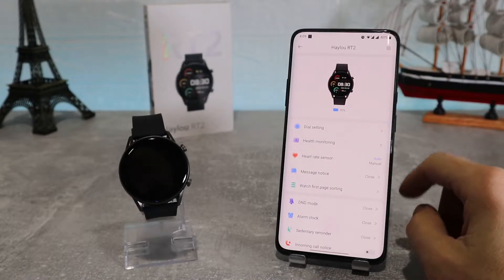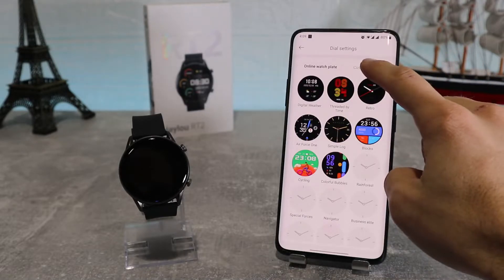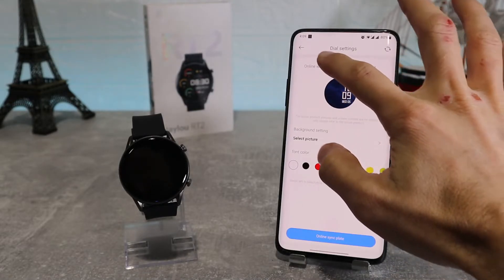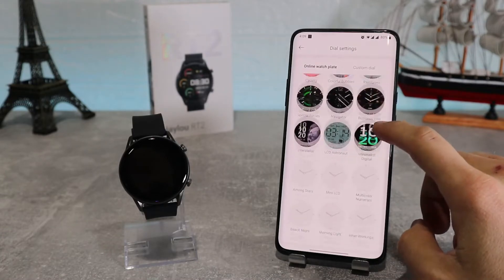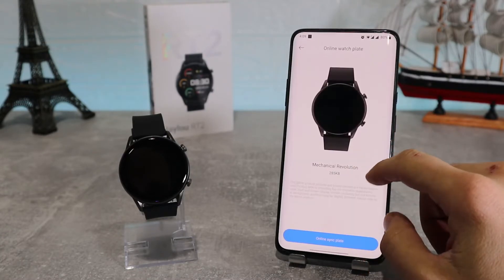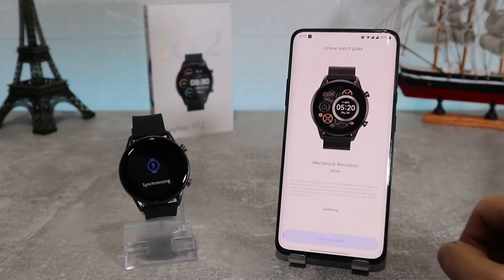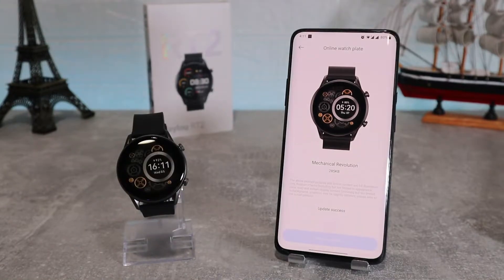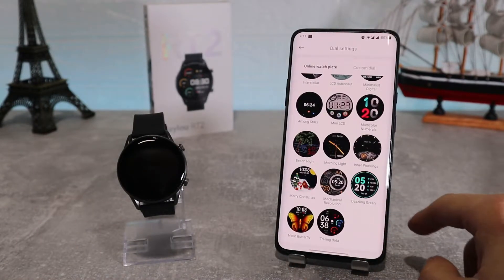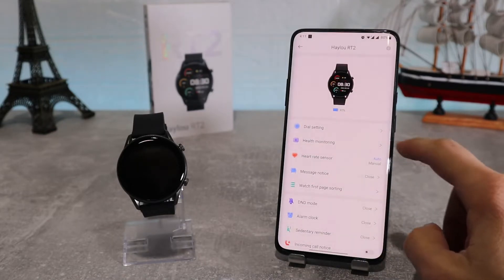The first option we can see is dial settings, where we can change the profile or face of our watch. Here we have the online watch plate which lets us choose from a variety of watch faces with different categories, and you can choose whichever you like best — if you want one you need to download it. Let's try one and see for ourselves: we can download it and then it will change our watch face immediately.